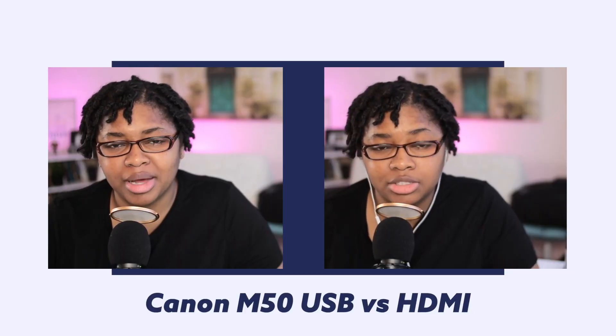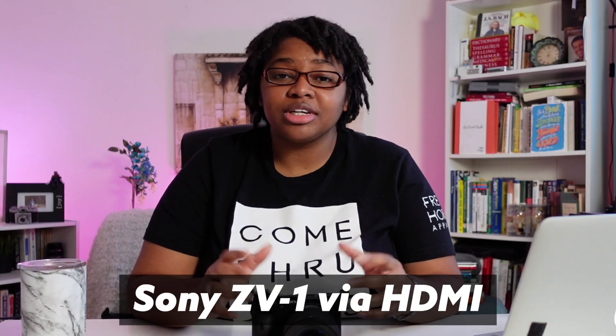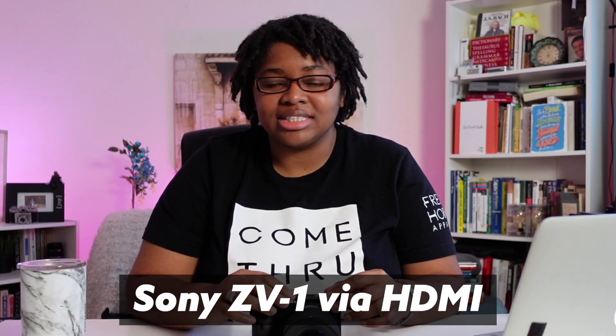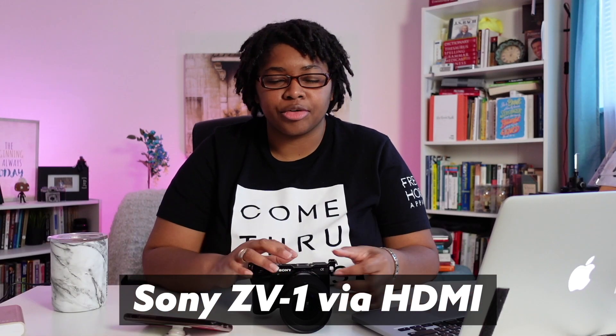This question often comes up when live streaming using the USB method versus HDMI on various cameras. What we found on the Canon M50 before was that there's very minimal difference, nothing super noticeable to anybody, especially if you're using Wi-Fi. Right now we're looking at the image from the Sony ZV-1 straight out of the camera using the standard picture profile — not graded or anything. This is the same position I had before when using my Sony a6600 at 16 millimeters F1.4.